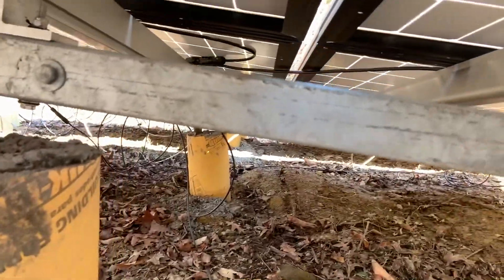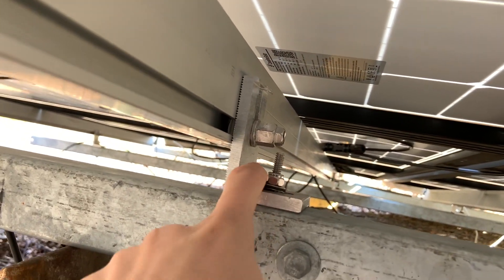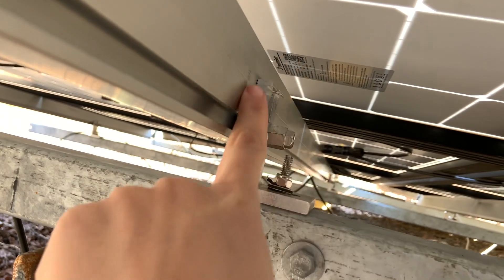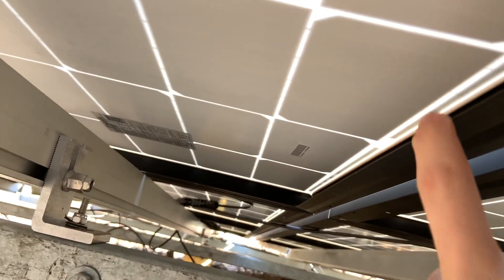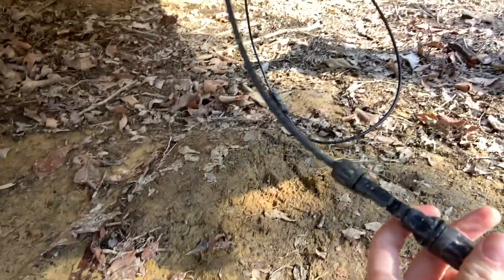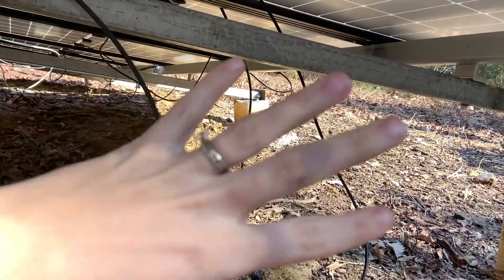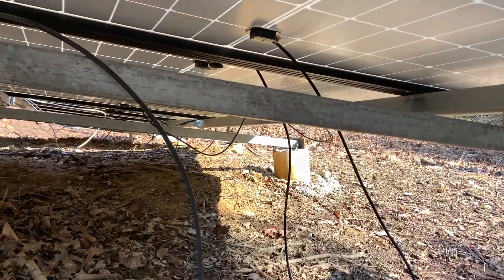Then we put these frames on these brackets. This is what came with the system — you just screw these into your roof and attach them. It was super simple. The panel already comes with a wire, and all you have to do is hook it up to the next panel. They explain the wiring and give you a wire diagram for each of your individual setups.